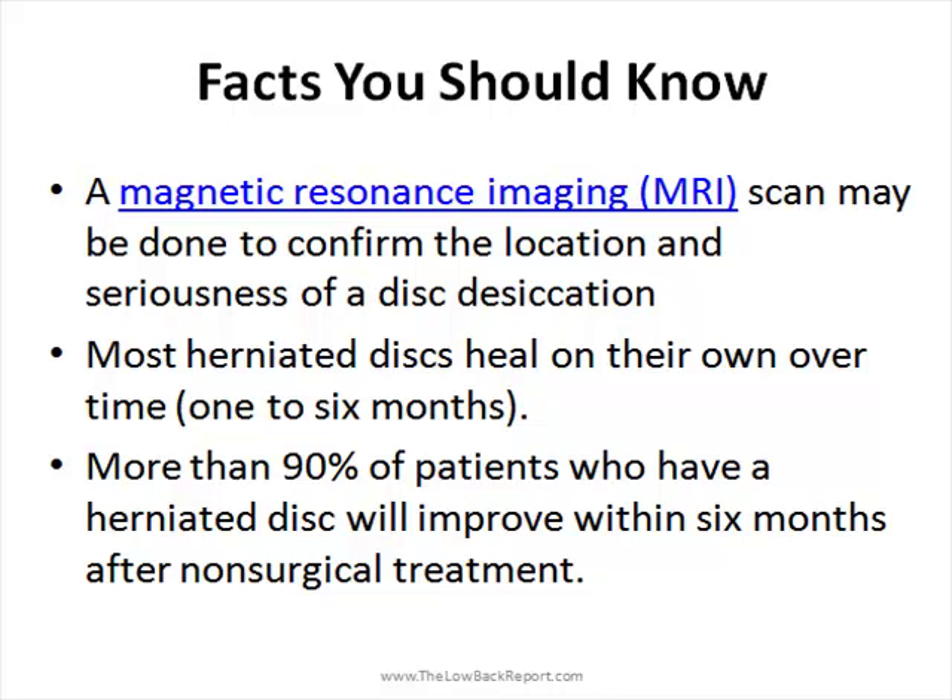Typically, if you have a bulging or herniated disc, they heal on their own over a period of one to six months, and over time most patients will heal from this without any need for surgery.